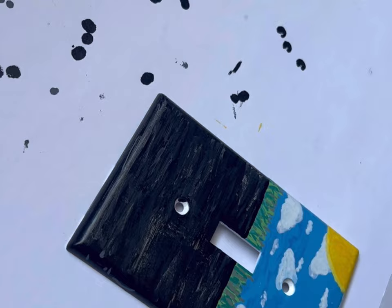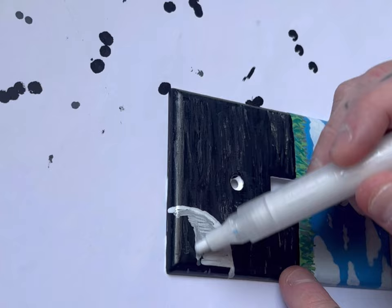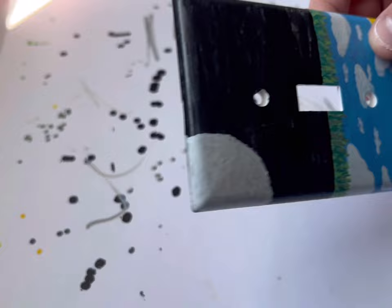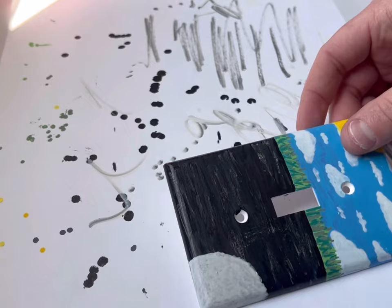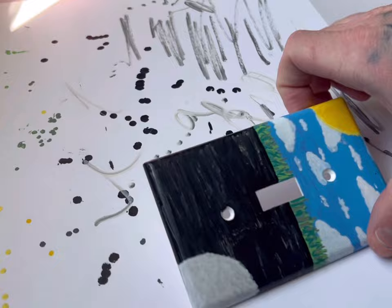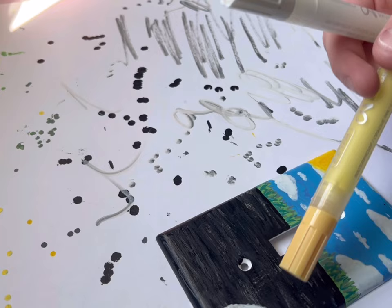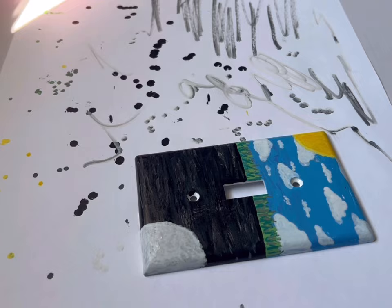Alright guys, we've just got the moon painted on here. Some of you might be wondering why I'm just using regular paint and brushes — I'm not a painter, I never claimed to be. I prefer pencils and stuff but I'm in the art room, thought I'd be creative and show you guys how to do it too. So we've got the moon on there, and now we have to do the stars. For the stars we're gonna use two different colors — yellow first as the base dots, then once those dry we'll come back over them with white.